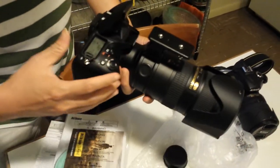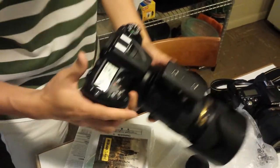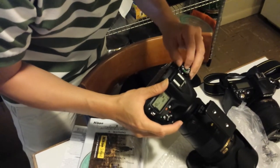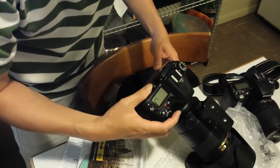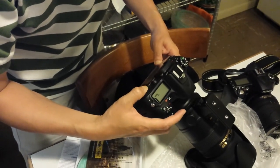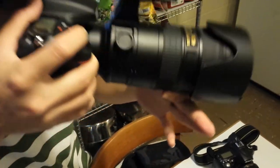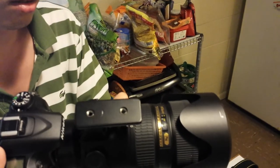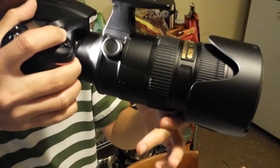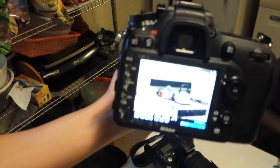Alright, here we go. The dual auto. I'm not familiar with this one — this is a two-button system for aperture and ISO. First shot — looks good. Thank you for watching. Done.